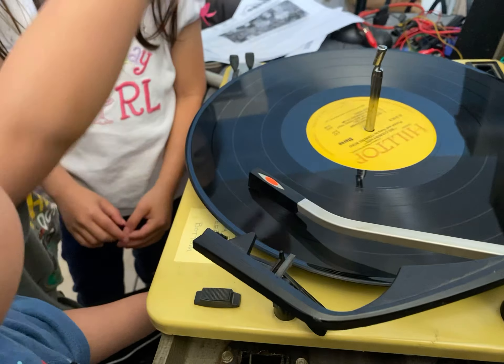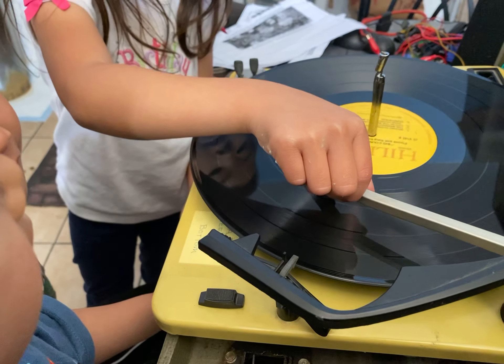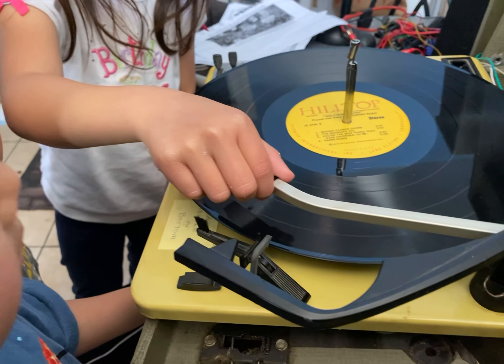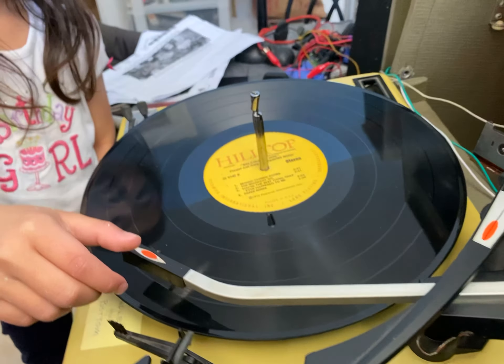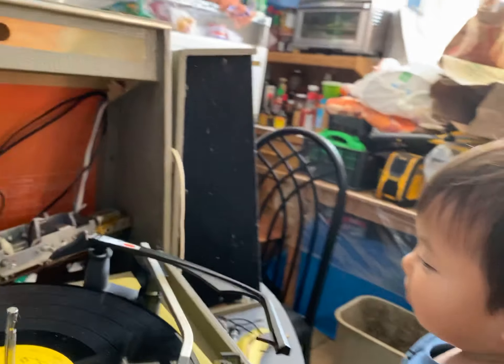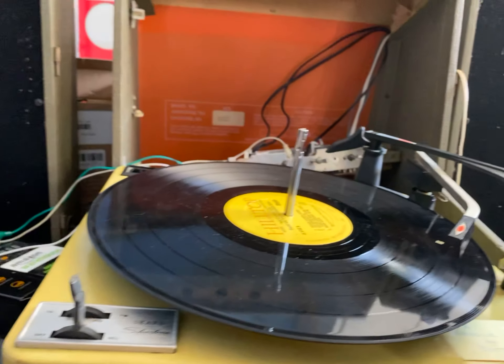And so Daddy's going to turn up the music. Okay, so everybody gets to move the record player. Look at Daddy. All you have to do is hold the stick and drop it very gently. And it plays a new area.